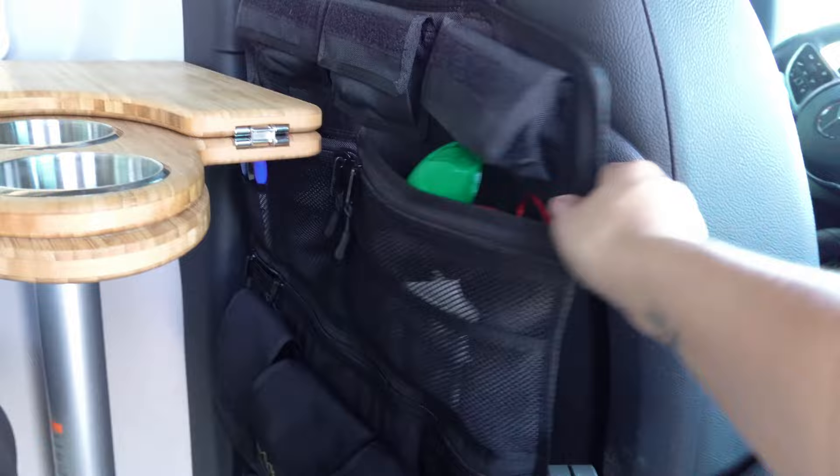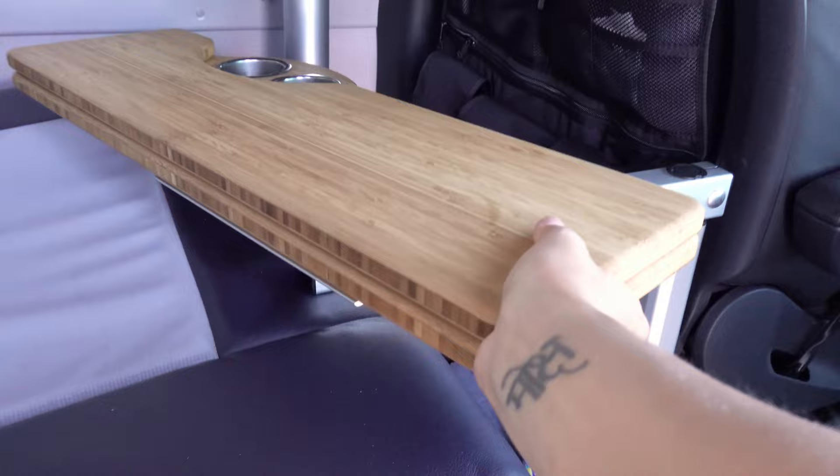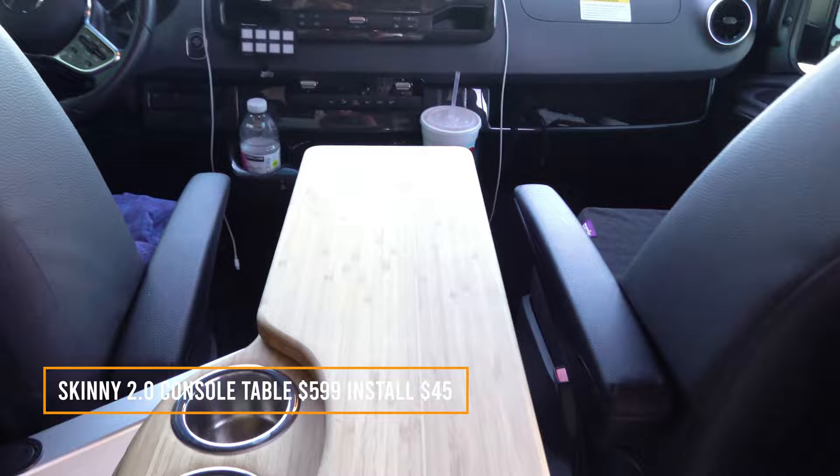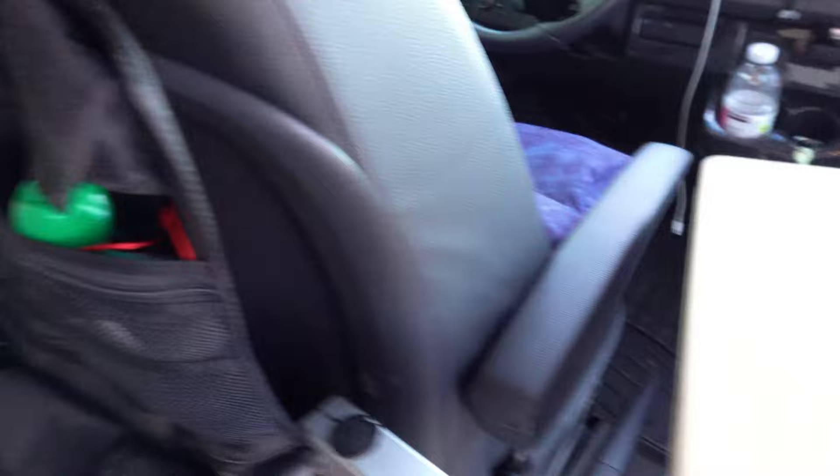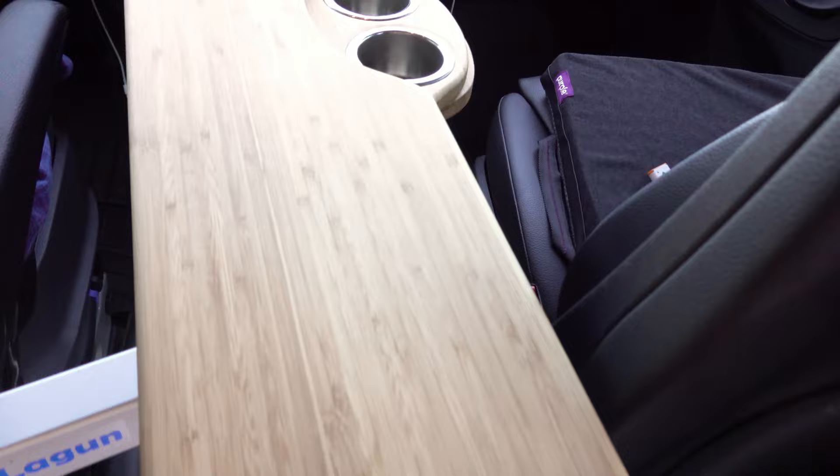I don't recommend getting this center table if you have the driver's seat positioned normally, because it's always going to be colliding. This is supposed to be the middle table and it's nice if you don't fold it out — but if you fold it out, it doesn't give you the full length and it doesn't matter which way you twist it, it's not going to fold out very nicely.